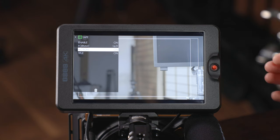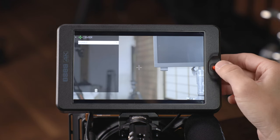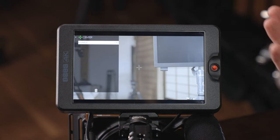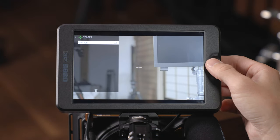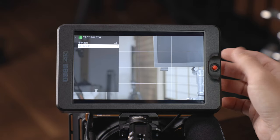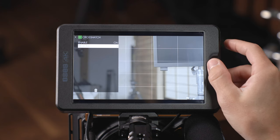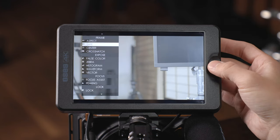Next up is your center marker — pretty straightforward, just enable or disable. It might be nice to have some customization over the size, but it's perfect for me so no big complaints. Then you've got your crosshatch, which is also straightforward: turn it on and select from two regions all the way up to nine, which is quite a lot.